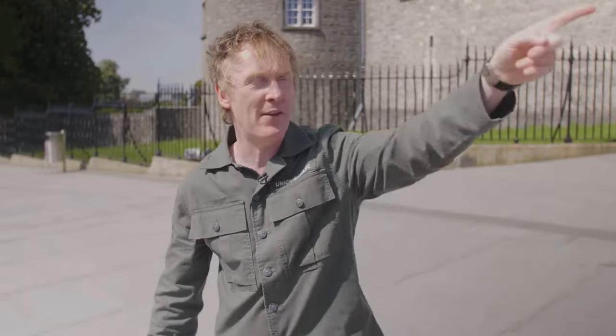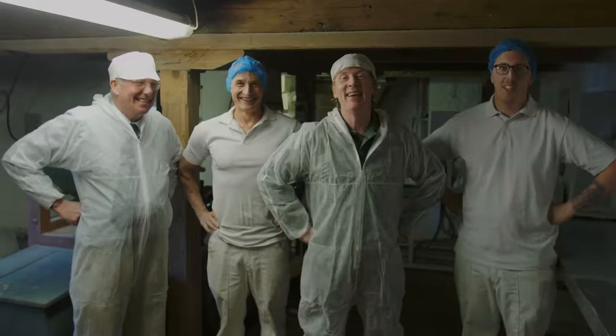Hey, I'm in Kilkenny. My roadshow for the Food Academy continues all the way down through the country. I'm on my way to a little village outside the city called Bennett's Bridge to meet some master bakers.